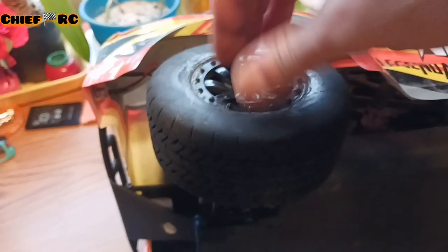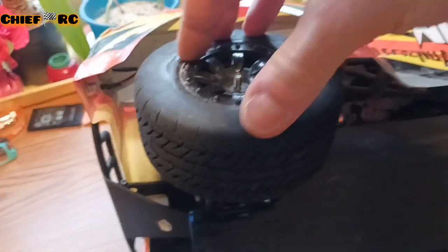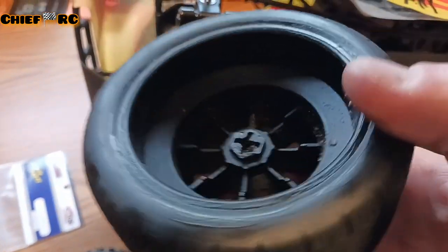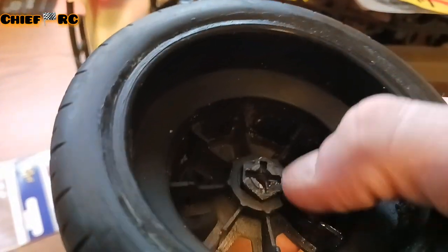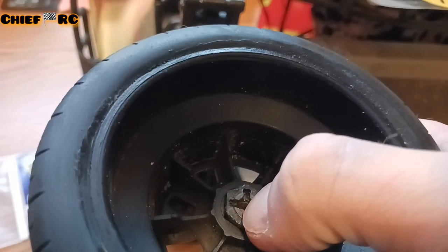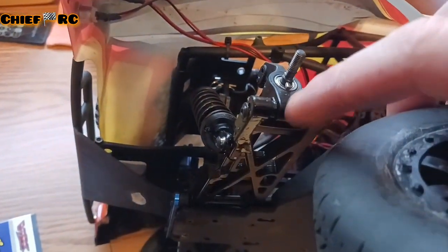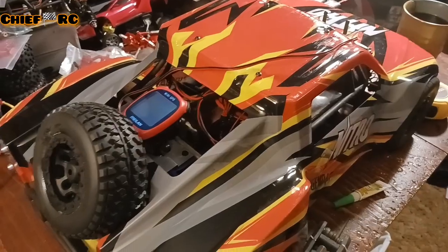I just had a little issue where I tightened the nut down and it tightened the wheel up so I couldn't move it. What happened was the hex got stuck. On this hex here on the inside, see the little raised up part right along the inside? That keeps the hex off of the plastic part and just kind of presses against the bearing and allows it to spin freely. Well, that wears off and you just replace it with a new hex.